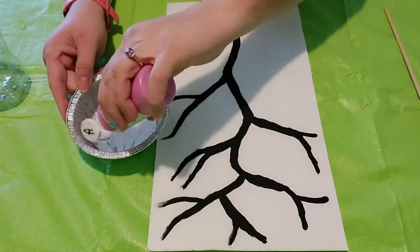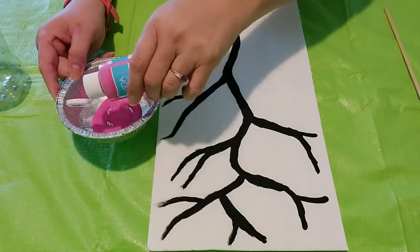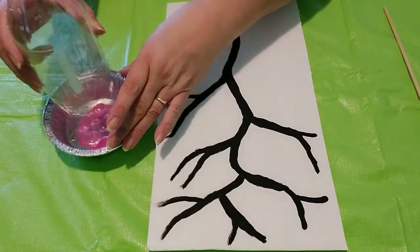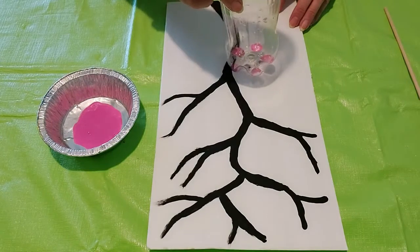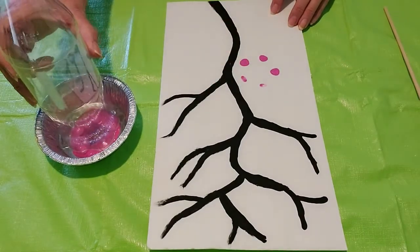Pour the pink paint into a tin foil plate or paper plate. Notice the pop bottle has five points like the five petals of a cherry blossom. Dip the bottom of the pop bottle into the paint and then start stamping onto one of the branches.